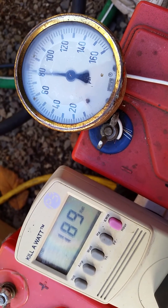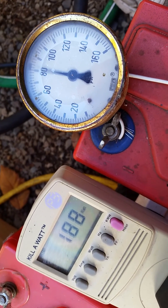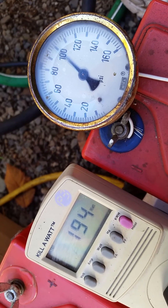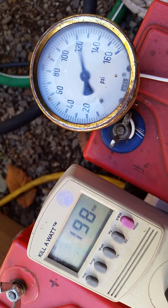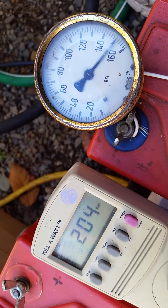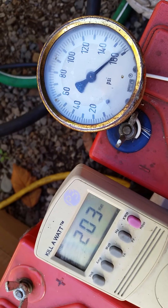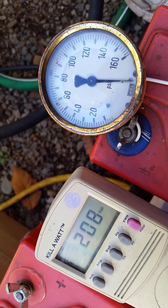There's 80 psi and we're still well under our DC converter output limits. Let's go to 100 — we're still within spec. Still working at 120, still working at over 160 psi.